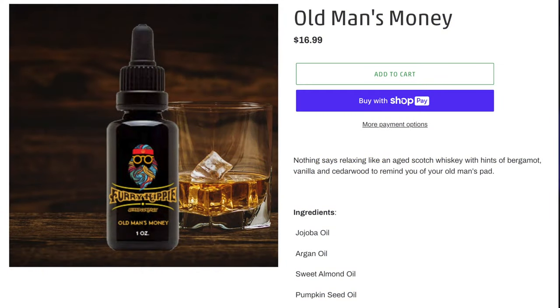This is the Old Man's Money balm — it's easy to get out, creamy, and not gritty at all. This is one of my favorite scents. It is a buttery bourbon kind of scent — aged scotch whiskey with hints of bergamot, vanilla, and cedar wood. It is really, really good: rich, a little bit sweet and buttery. There's just a little bit of spice but it's not earthy, and you don't get heavy cedar wood.